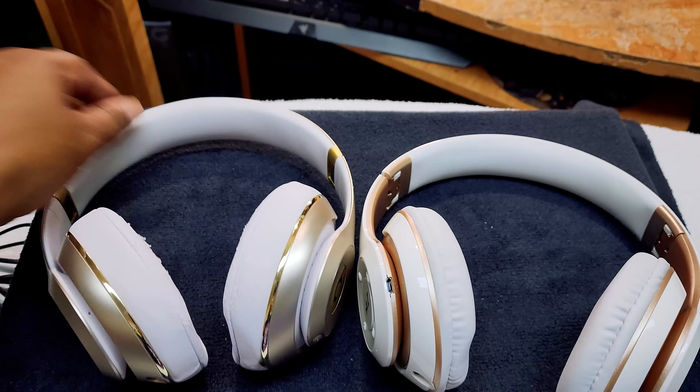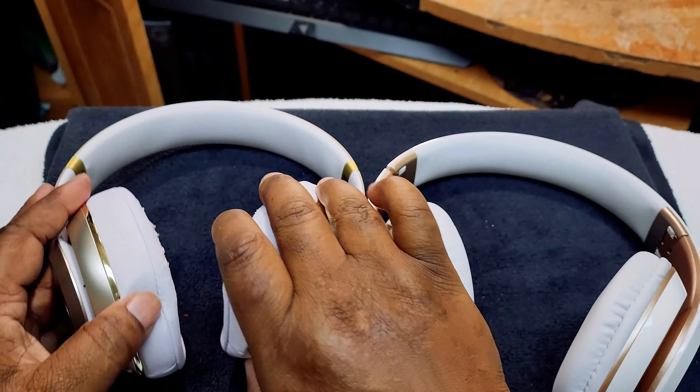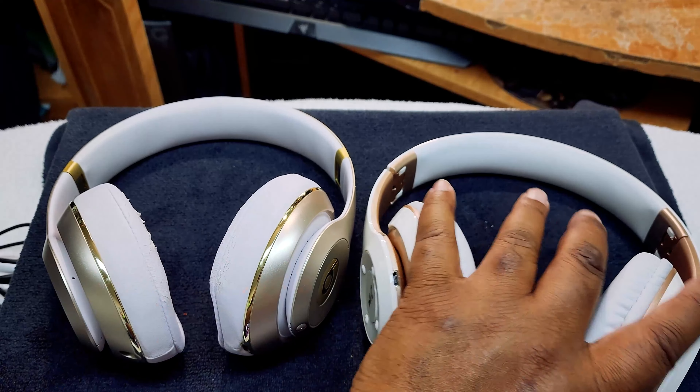These are more premium feeling — the cups are kind of soft, but kind of hard. The Beats have really soft cups. So these are the Beats, and these are your Beat knockoffs.